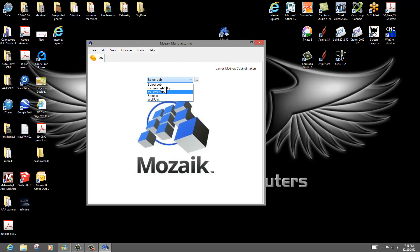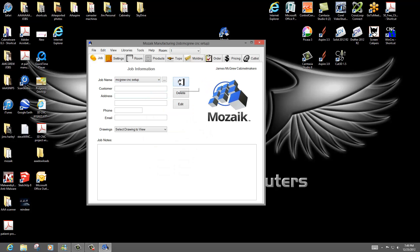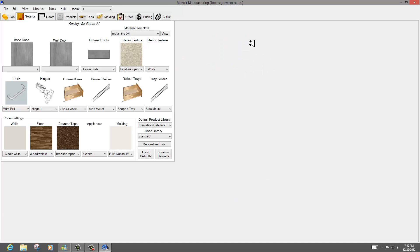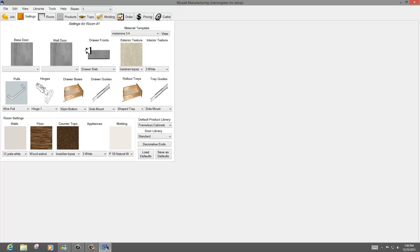What I've done here is create a small job called McGrew CNC Setup, which is the name of my job. I'm going to give you a quick view of it. You go through your settings and get to choose your materials, drawer fronts. In this case I'm going to use a slab for a base door, a slab for a wall door, a slab for a drawer front, because 95% of everything I do is casework these days.